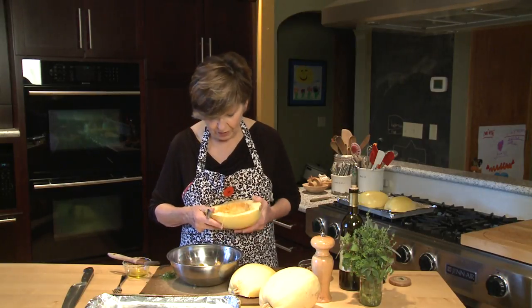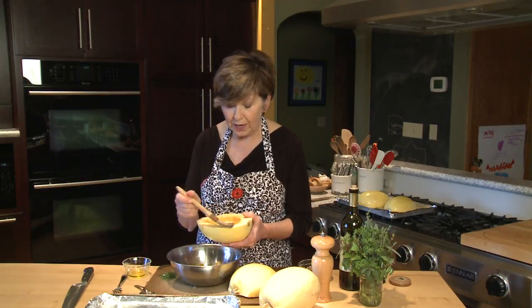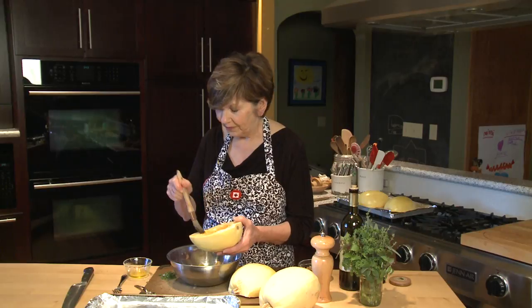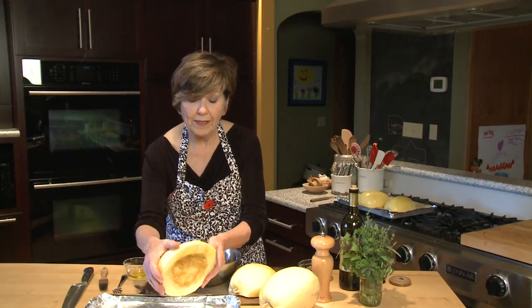Once it's scraped out, I like to take a little bit of olive oil and just brush it around the edges and just a little bit on the inside too.